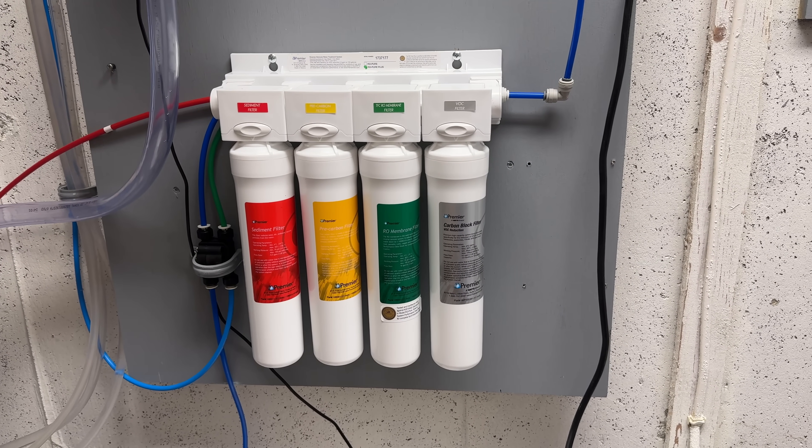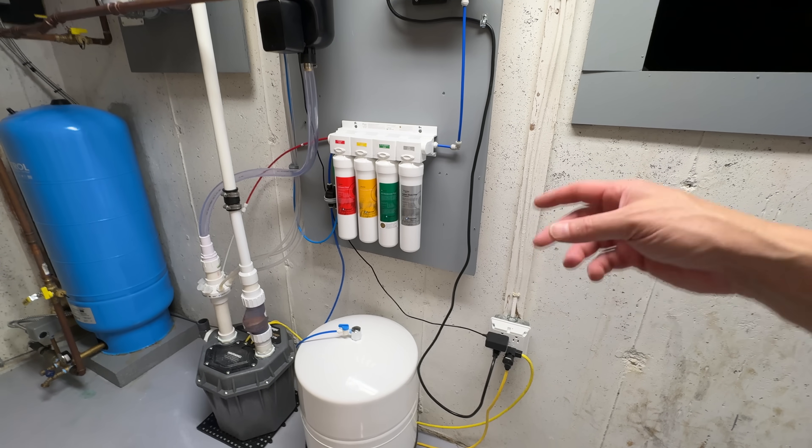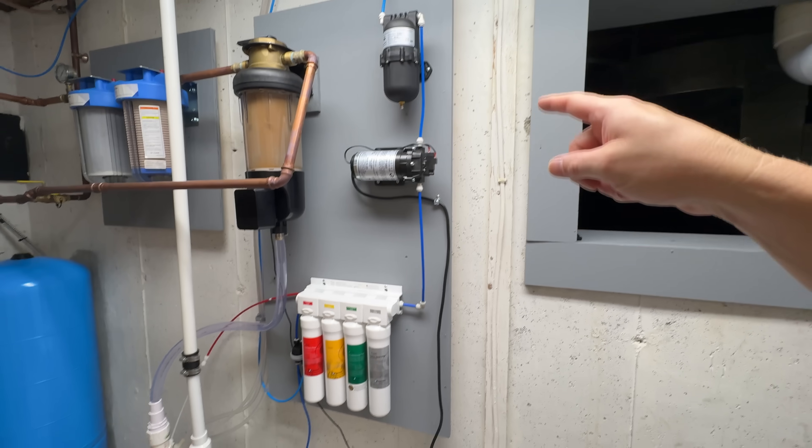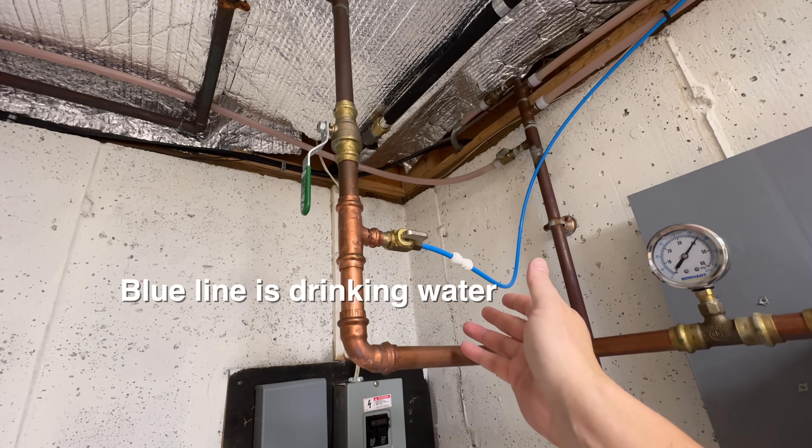I am a huge fan of reverse osmosis systems. You can get these for as little as about $150. You can install them under your sink, or in my case, I installed mine in my basement. This is a real water filtration system — it removes PFAS, lead, mercury, arsenic, and a ton of other chemicals that those built-in fridge filters just don't even have a chance of doing. My system here consists of four different parts. The water starts at my water main, and normally this connection would go directly to my refrigerator with filtration happening at the point of use.